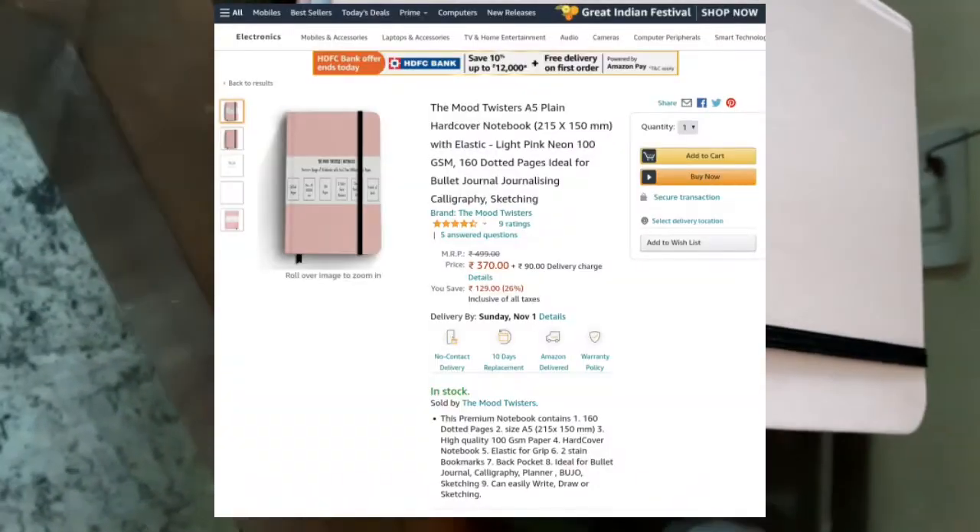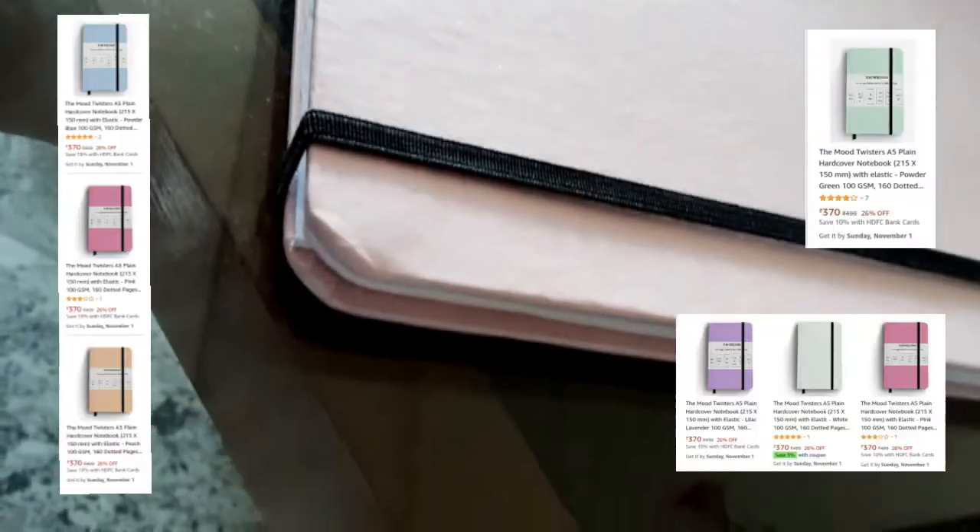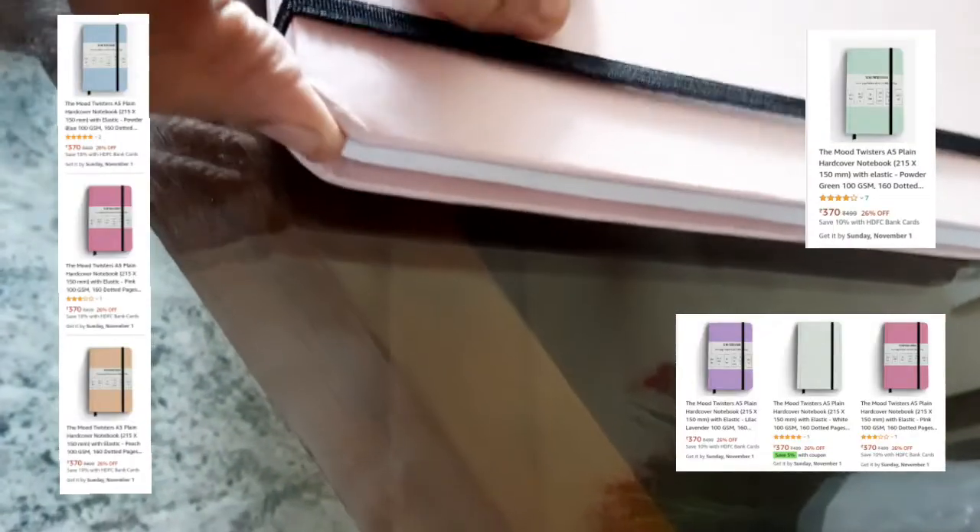Now we are going to take a look at the front view of this notebook. The cover of the notebook is in a bright light pink color, but you can choose from a lot more color options. There's also a more premium range of notebooks by Mood Twisters available on the Amazon site — you can check it out.